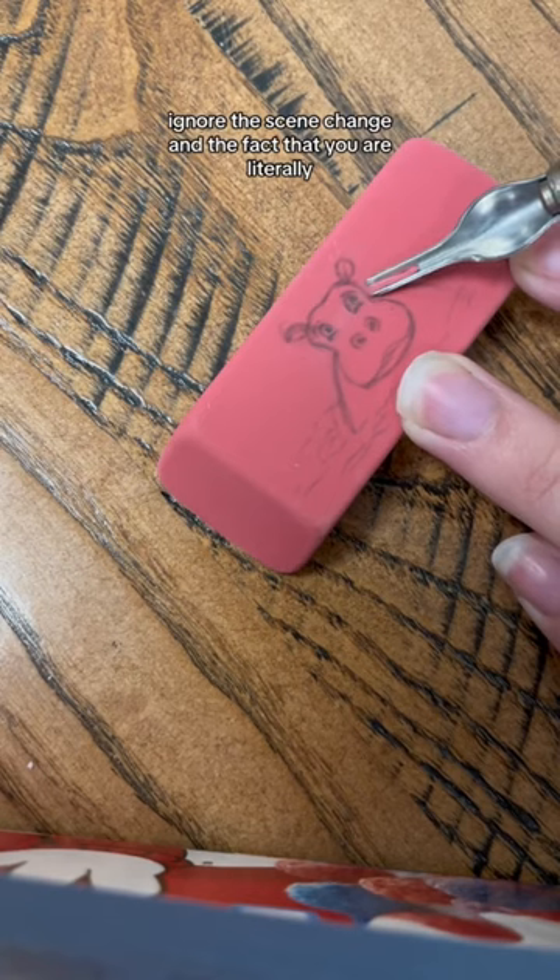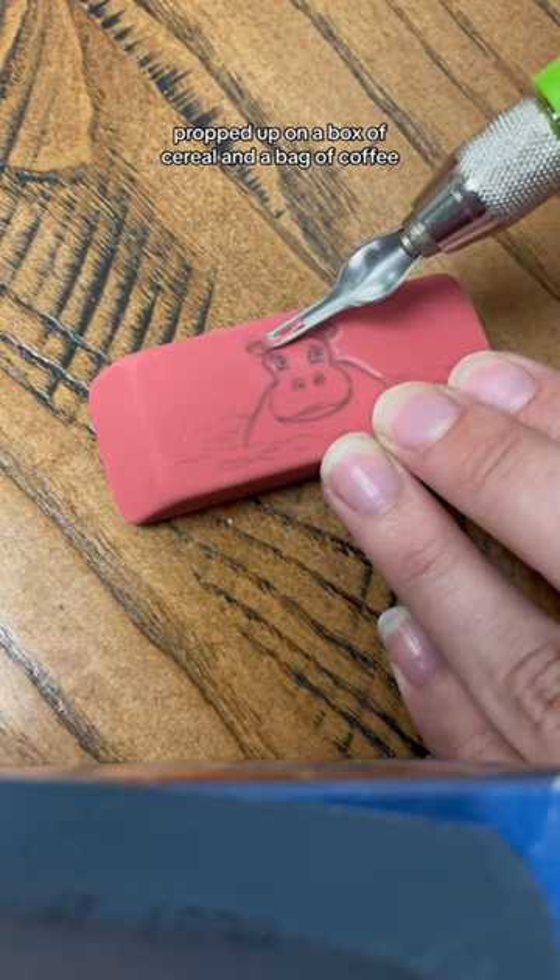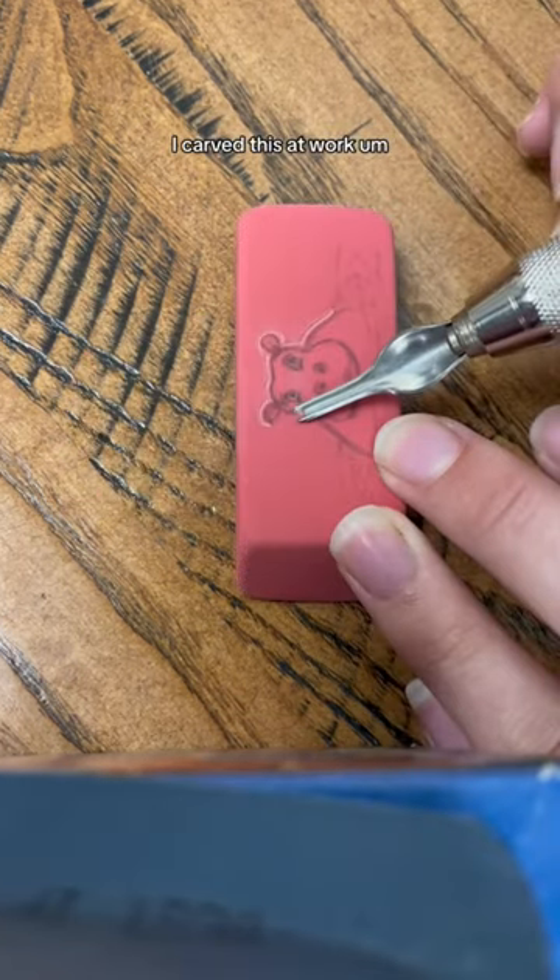Ignore the scene change and the fact that you are literally propped up on a box of cereal and a bag of coffee — I carved this at work.